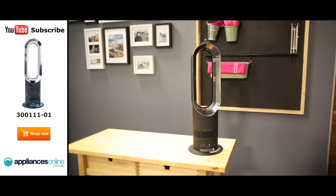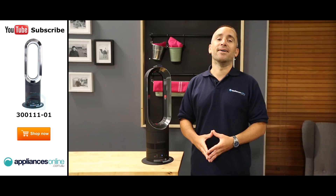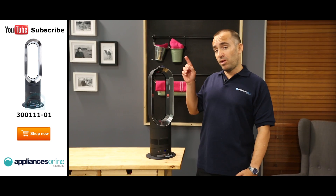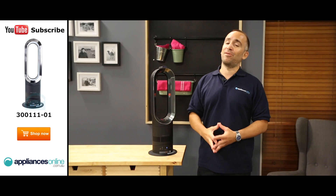And that is the advanced and efficient Dyson Hot & Cool fan heater, available with a two-year warranty. Thank you for watching, and remember to subscribe to Appliances Online for more helpful appliance videos.